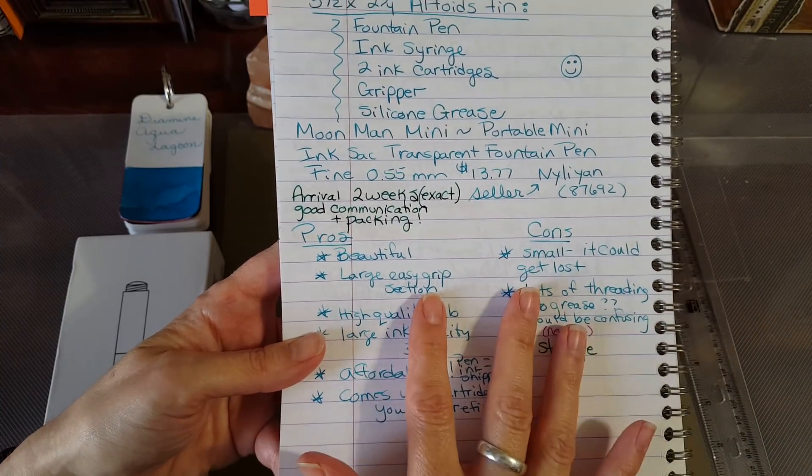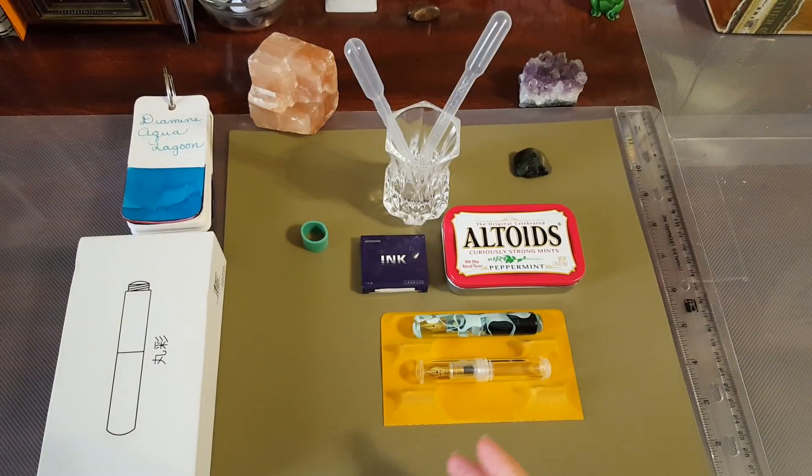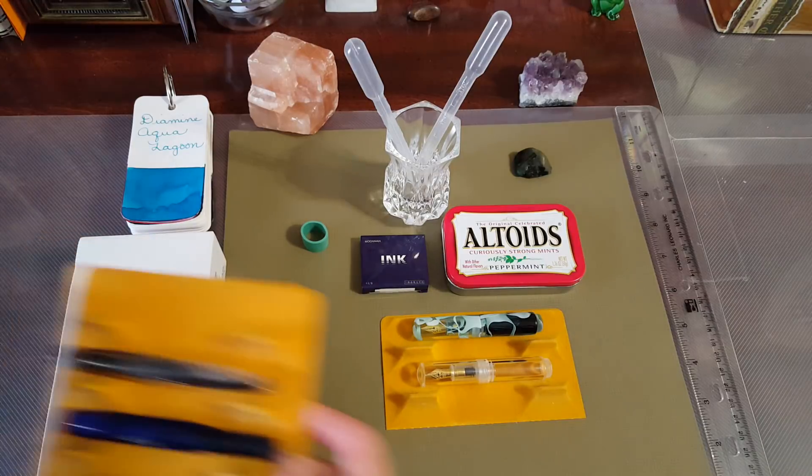That's the Moon Man pen and I just really love it. Everything I wrote in this video was written with that pen. I find it smooth — a little thicker than what I'd call a fine nib, even though it says fine on it. It's almost a medium by my standard. It writes beautifully. I've been writing in my journals and cheaper notebooks and I really haven't had a lot of bleed-through with this ink.